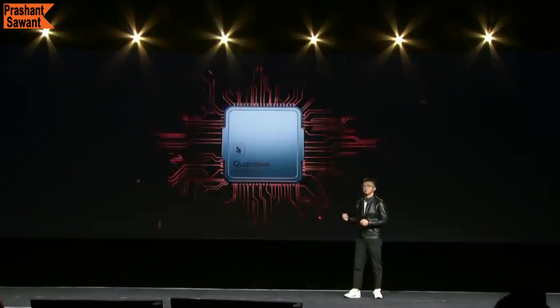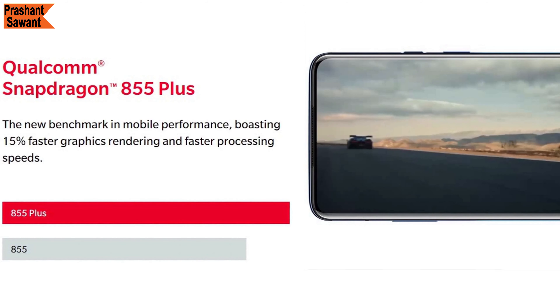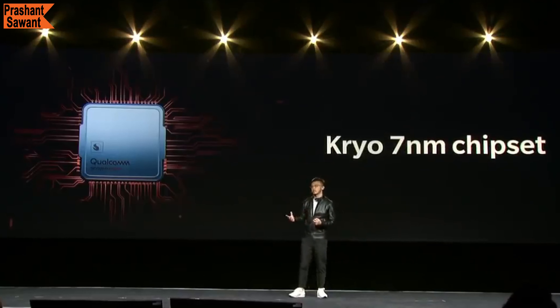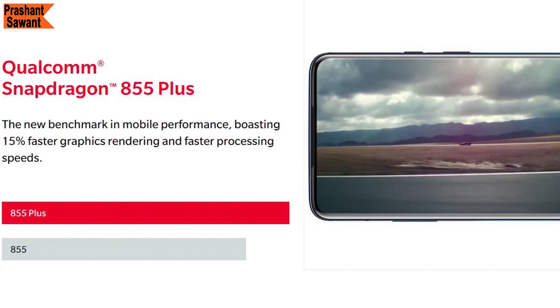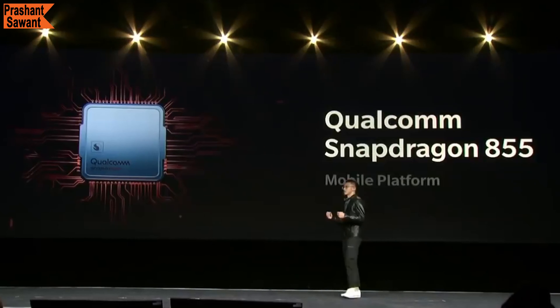The OnePlus 7T Pro McLaren Edition is powered by the Qualcomm Snapdragon 855 Plus processor, featuring a cutting-edge octa-core Kryo 7nm architecture that delivers 15% faster graphics rendering and faster processing speed than the standard Snapdragon 855.